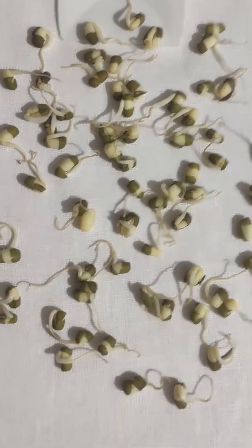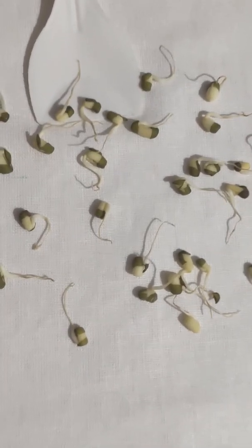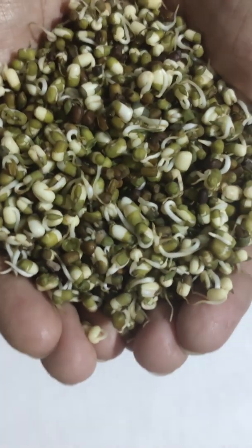Sprouted green gram seeds are rich in important vitamins, minerals, proteins, and fiber. They are also a great source of antioxidants.